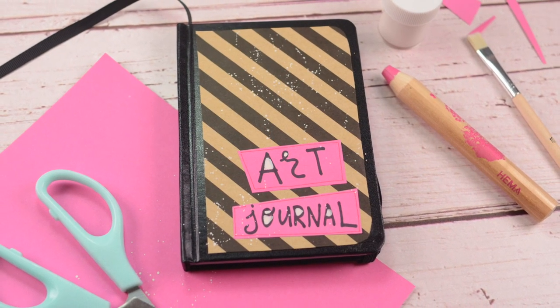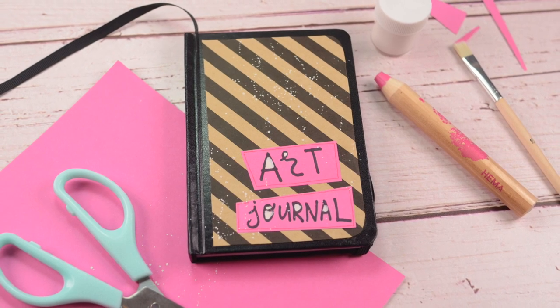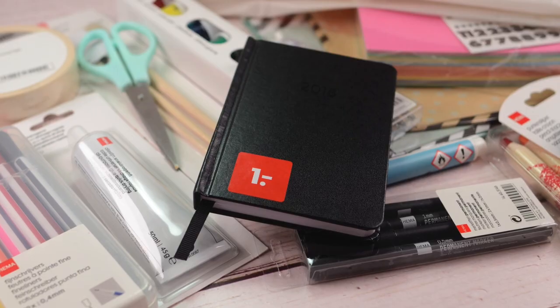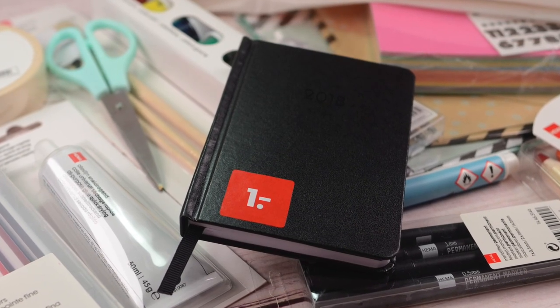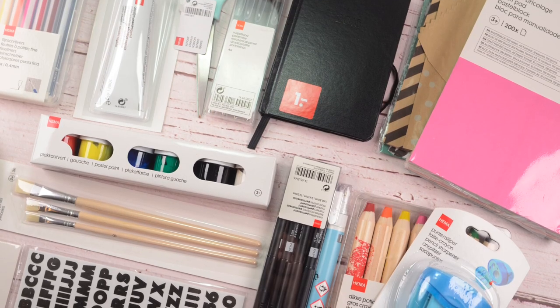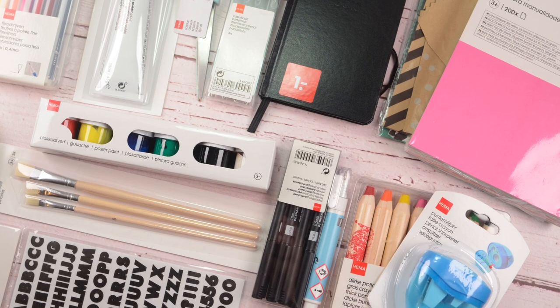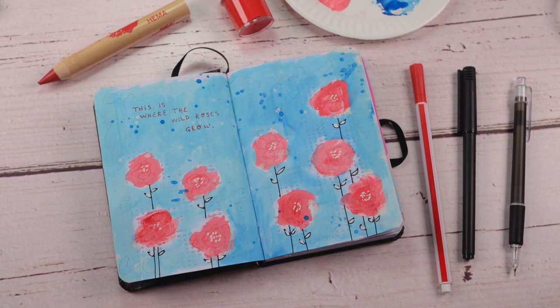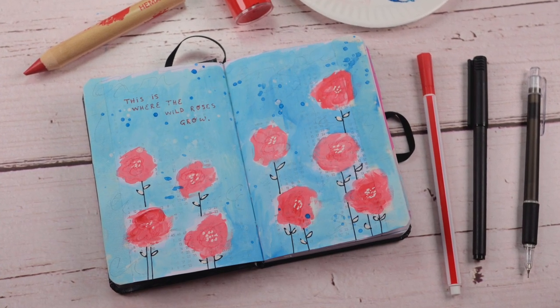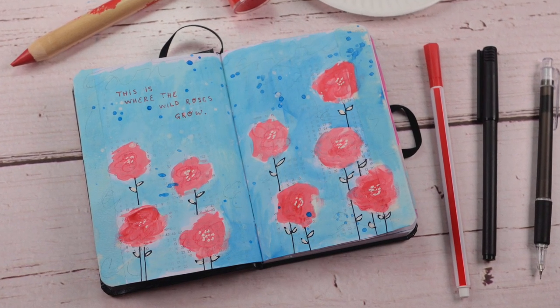This is a starting art journaling series. I'm using nothing but 28 euro worth of craft supplies from the Dutch chain store HEMA. Similar supplies can be found in many other chain stores — you do not need the exact same supplies. I just want to prove that you can start being creative with any type of material in any type of notebook. Play along with me and start your own journal today.